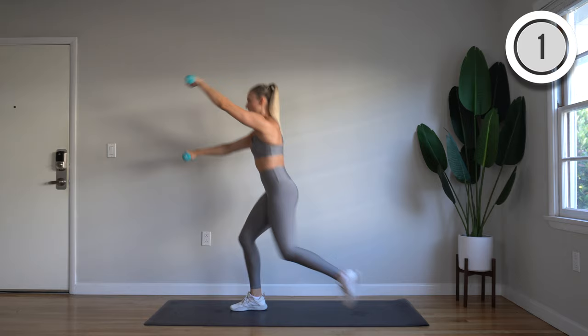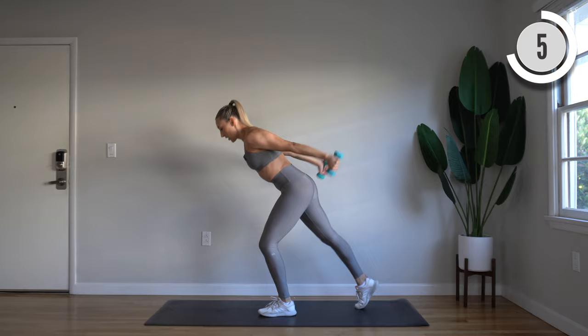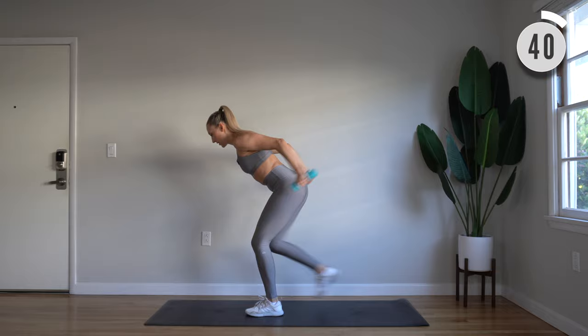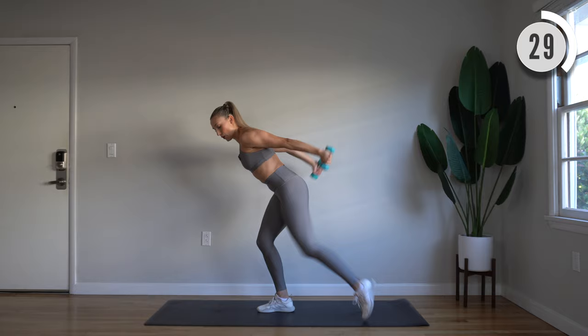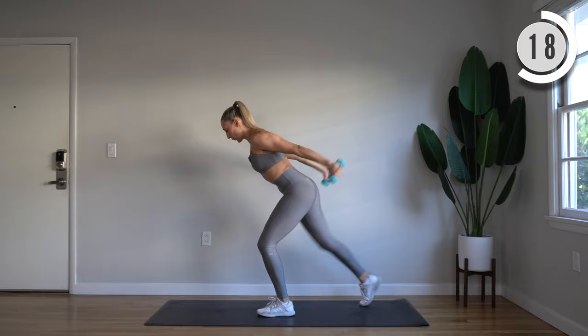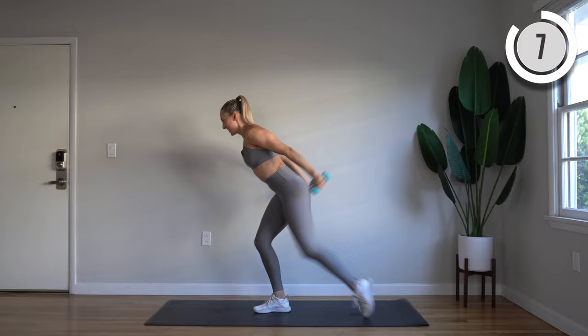For your next move, bend through those knees and lean forward slightly. We have tap-backs with palms facing in — you're going to extend for tricep extensions. Those elbows should be staying in the same spot the whole time, really squeezing them back. Draw those shoulder blades together and squeeze. Keep that upper body long — just want to lengthen the whole time.